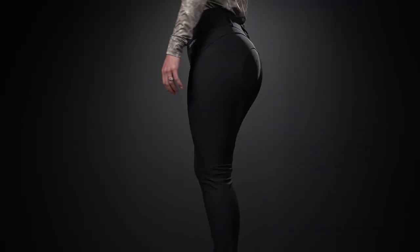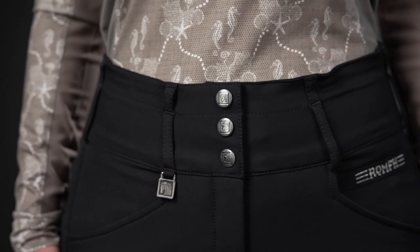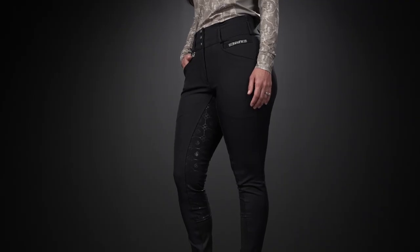These were Danielle's favorite of the three lines. Danielle, do you mind telling us what stood out to you about the Isabellas? I chose these as my favorite fit for the extra room in the hip and the seat area, as well as the higher waist giving me more coverage and the illusion of a longer leg.